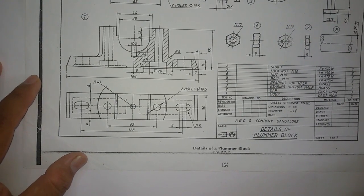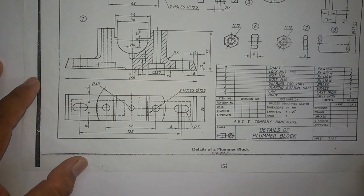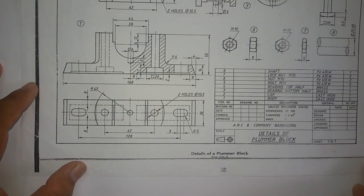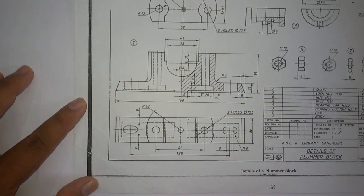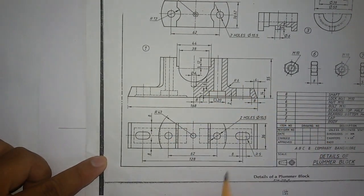Assalamu alaikum friends, I'm Adam Saibu, lecturer in the mechanical department. Today we are going to draw the assembled front and top view of a plumber block. It contains seven to eight parts. We will draw the first two parts — the body. This one is the front view and this one is the top view. I'm going to draw the base first.